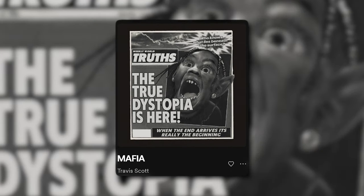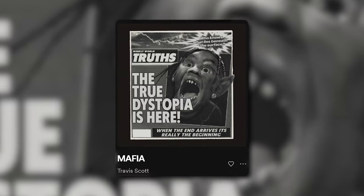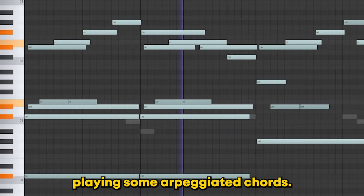Let's start things off by taking a listen to Mafia by Travis Scott. As you can hear, the main sound is a detuned piano playing some arpeggiated chords.